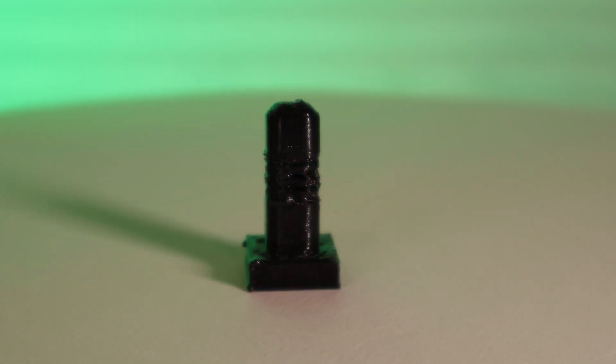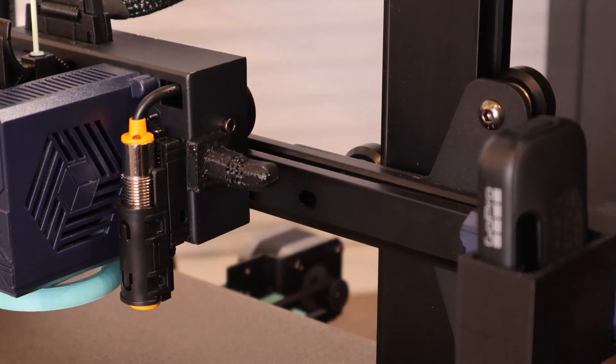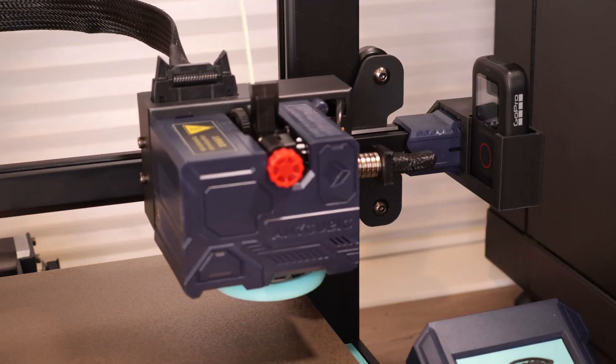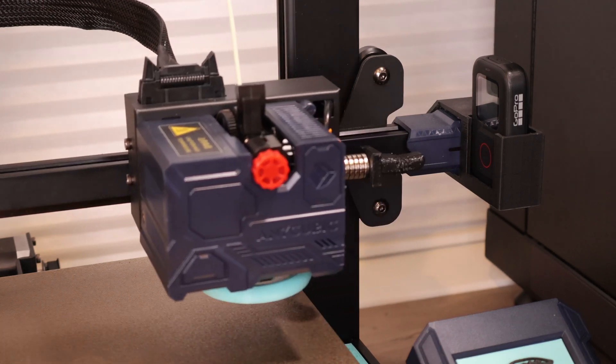Next, you'll need a way to emulate a finger to poke at a button. I don't recommend using your own finger, so I 3D printed one instead. Because the shell of my print head is made of metal, I put a magnet inside the finger so I could position it exactly where I needed it. Once you have that set up, you'll need to figure out exactly what position the printer needs to be in to press the remote button — you can do this by experimenting a bit.